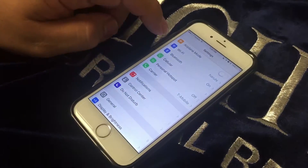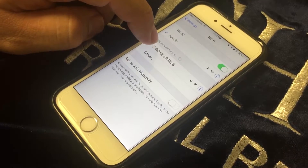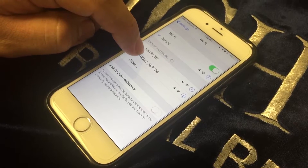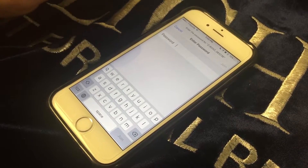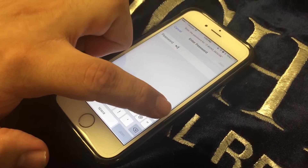Once you're in your settings, go to your Wi-Fi settings and connect to the Wi-Fi switch. In this case, it's the ZBox2. Then you will enter a password, which is eight zeros.